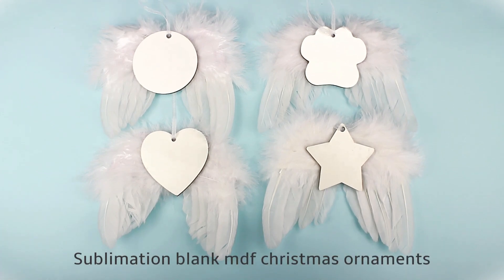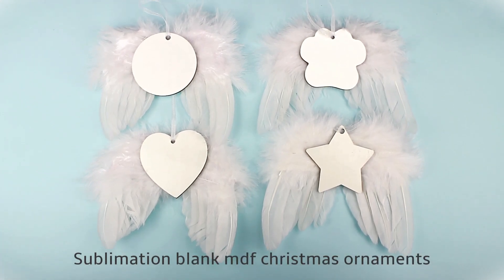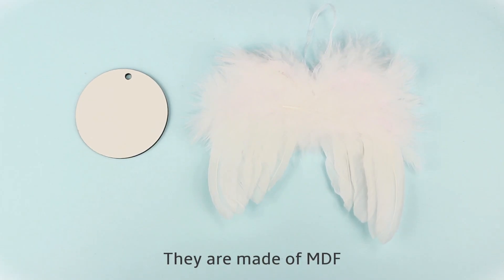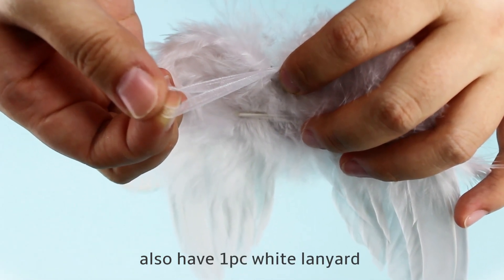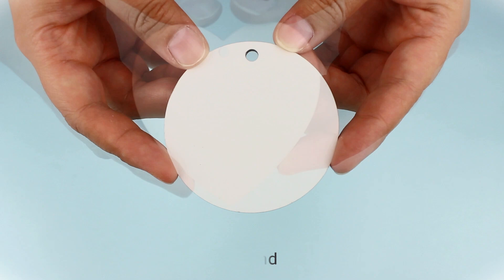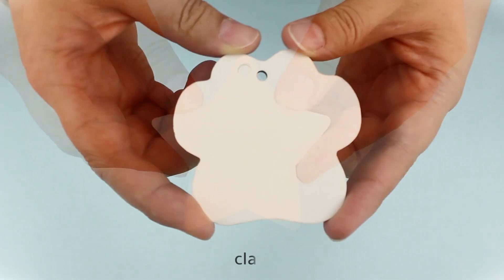Sublimation MDF Christmas ornaments with angel wing feather design. They are made of MDF angel wing feather. Also have one-piece white lion. Full shape available: round, hard, star, claw.